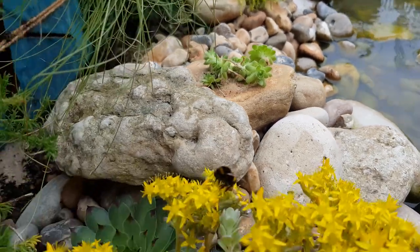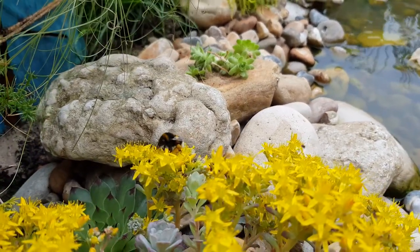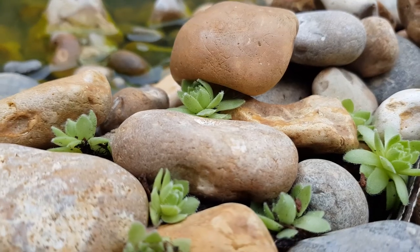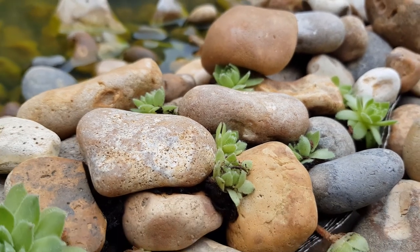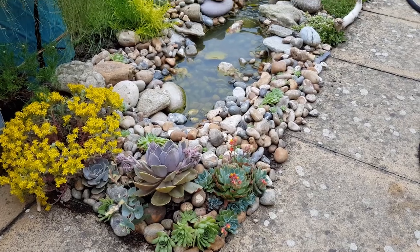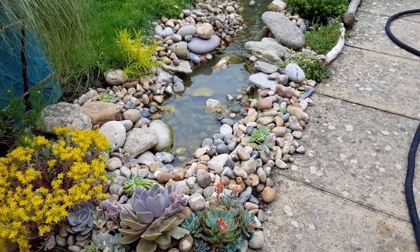I'm hoping they love this spot as much as the other succulents that are already here. I've planted them with good gritty well-drained soil and they seem to love baking in the heat of the rocks on a warm sunny day. I'm planting these at the top of the stream to add a bit more greenery and hopefully cover up some of the concrete and exposed pond liner.